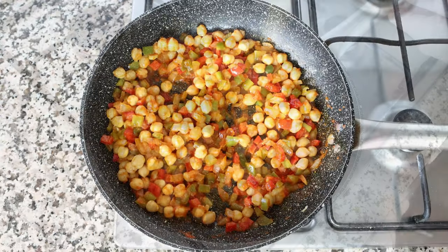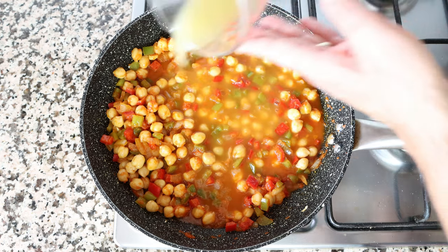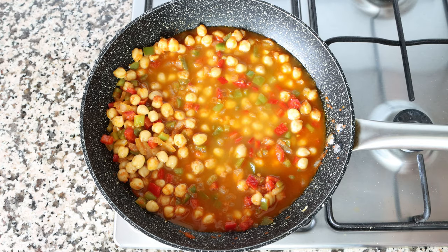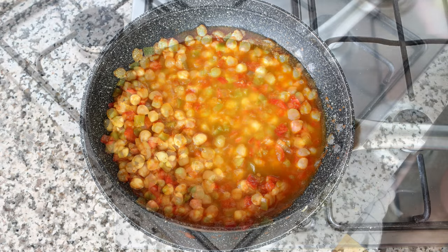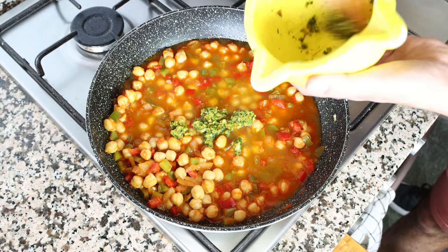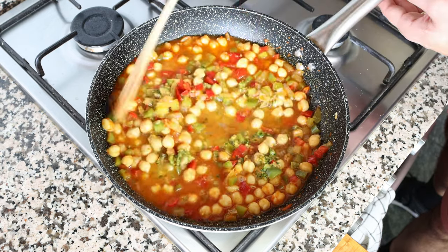Once everything is well mixed, add in three quarters of a cup of vegetable broth — 180 milliliters. The broth used here is homemade, with the recipe linked in the description. Then add in the almond and garlic mortar mixture and give everything one final mix so it's all evenly distributed.